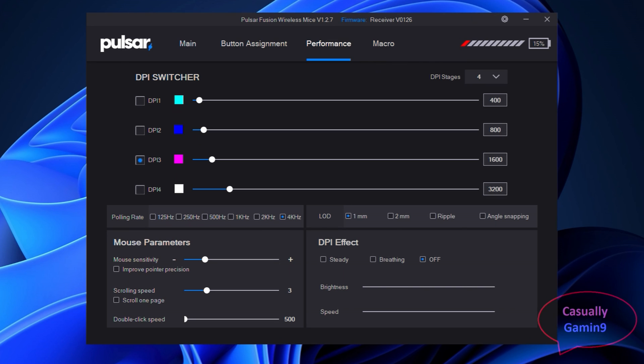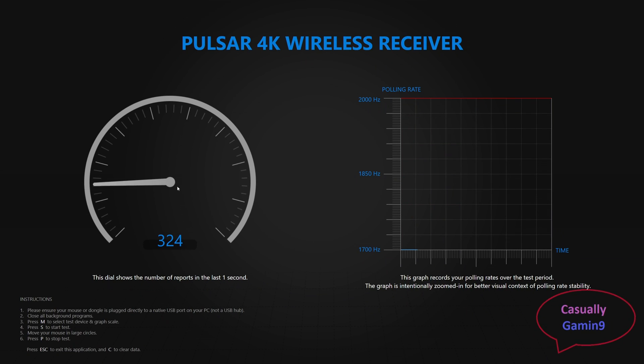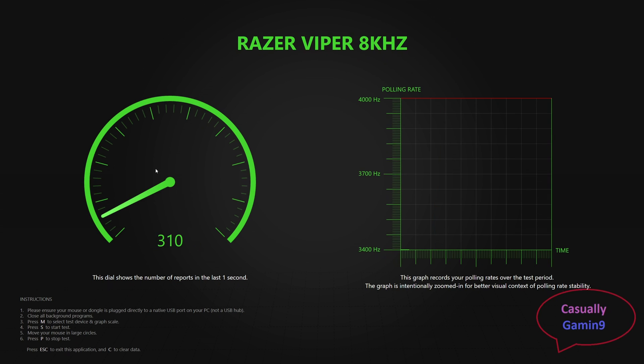Now let's have a look at the polling rate values when doing slow movements like minor aim adjustments at 2K and 4K. Note that it is easier to reach 2K polling rate using 1600 DPI than 4K — you need faster movement to reach 4K, think of fast swipes in FPS games. If you think this happens because of the wireless connection, this is not true as wired mice behave the same: minor movements produce lower polling values and fast movements produce higher values.